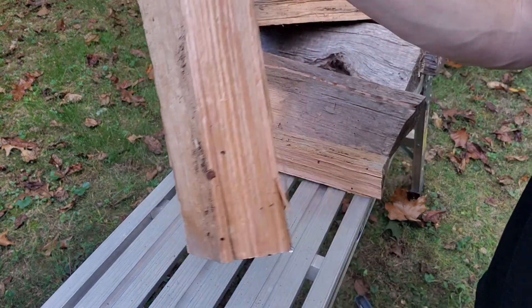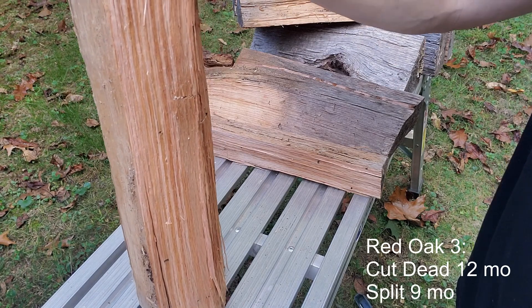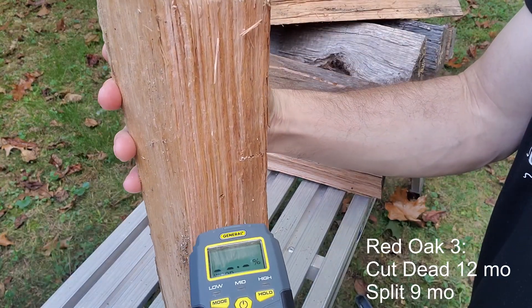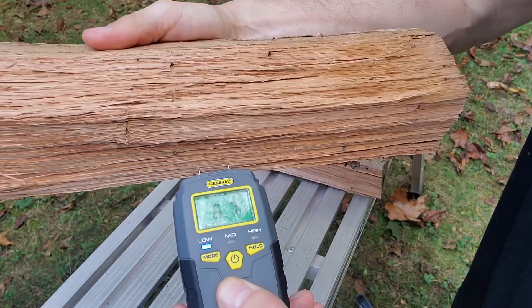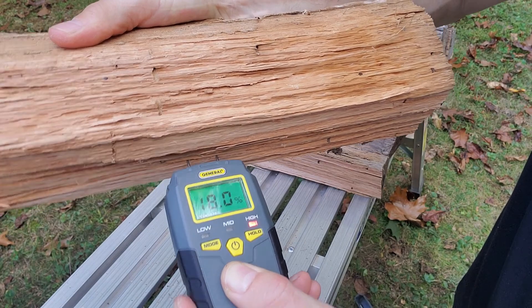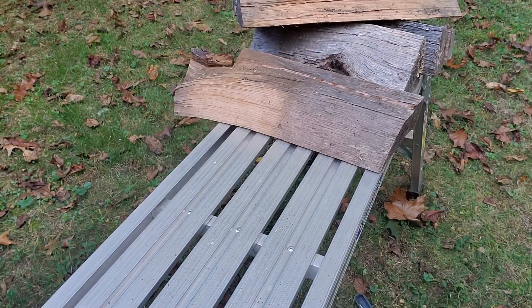Alright, this next one is a dead tree that fell down 12 months ago and has also been split for nine months. Reading is 18.1 one way and 18.0 the other — no difference based on direction. So that's actually pretty dry.